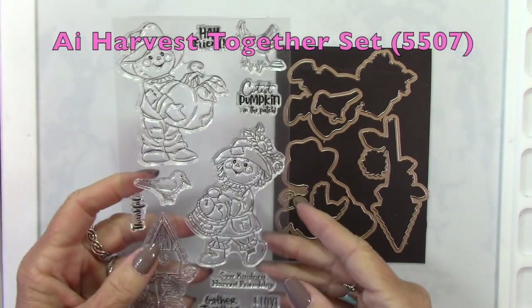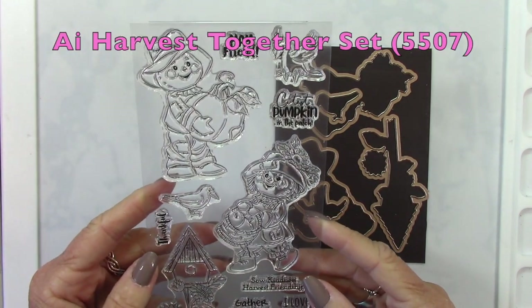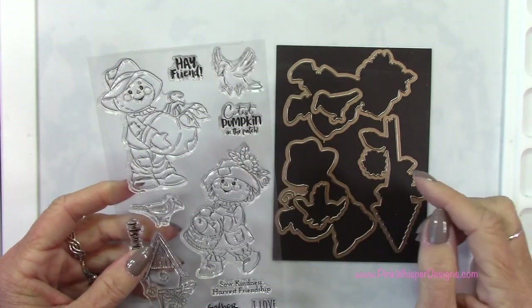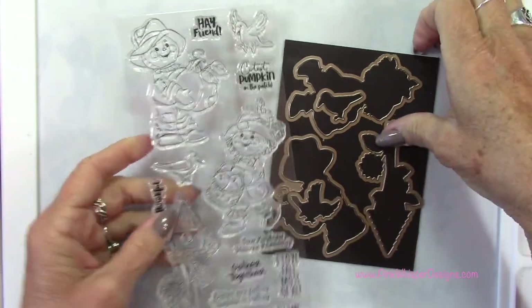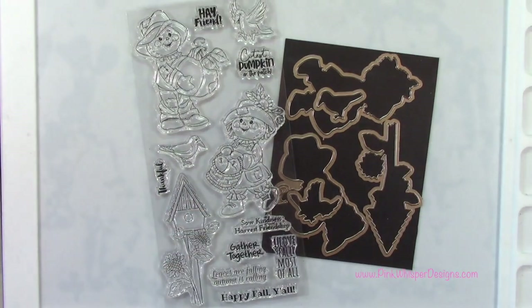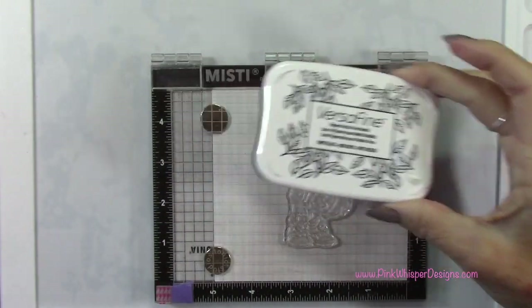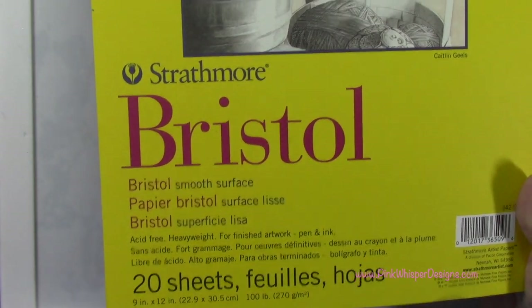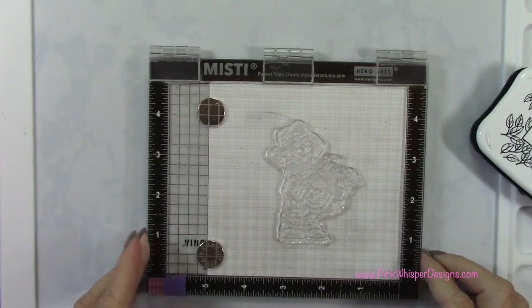For our focal image, we'll be using this cute little scarecrow — the little boy scarecrow. This is from the Harvest Together set from Art Impressions, and it does come with the coordinating dies. For ink today, we're using the VersaFine Onyx black ink, which is a permanent black ink. And for paper, I'm using the Strathmore Bristol Smooth 100 pound cardstock.